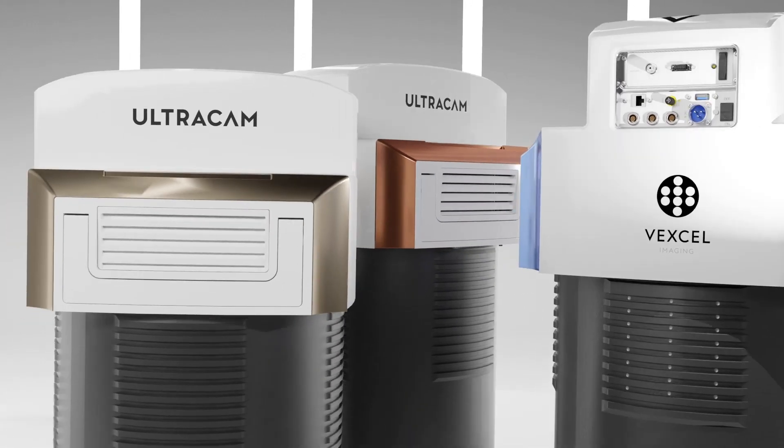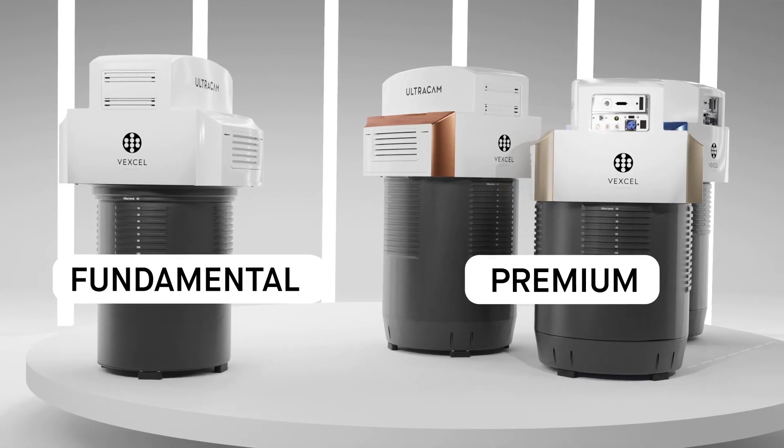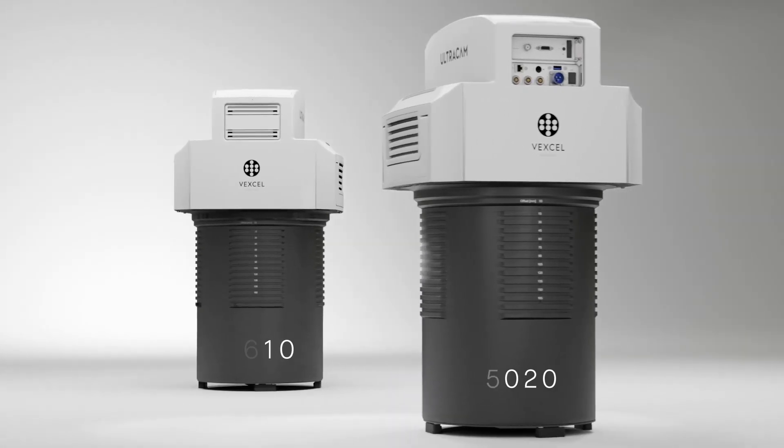The Ultracam Merlin introduces a new product line within our complementary product and service ecosystem, with two Merlin models currently available.